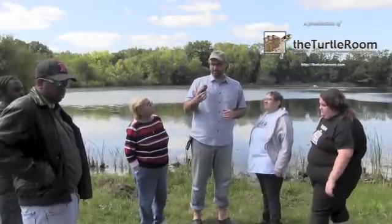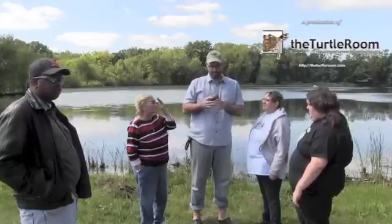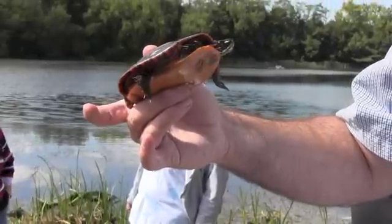This is a male Eastern Painted Turtle, sub-adult male, so he's younger. You can tell he's in really good shape and he's probably just a hair under what he'll reach as his adult size.